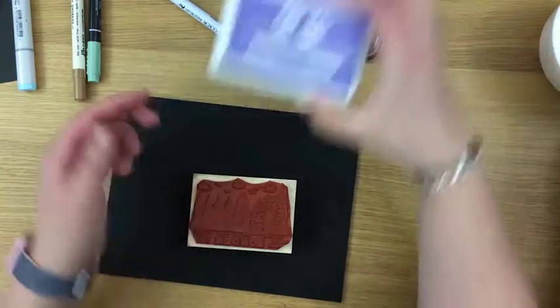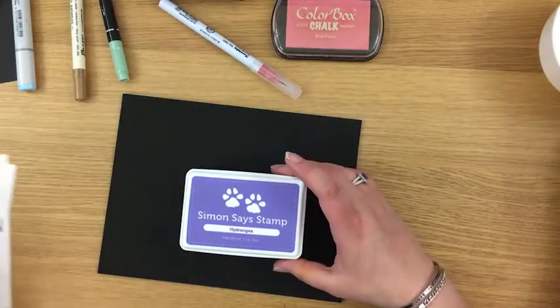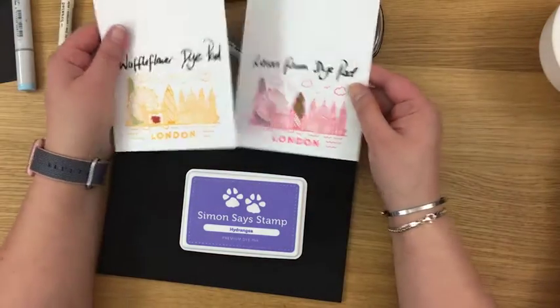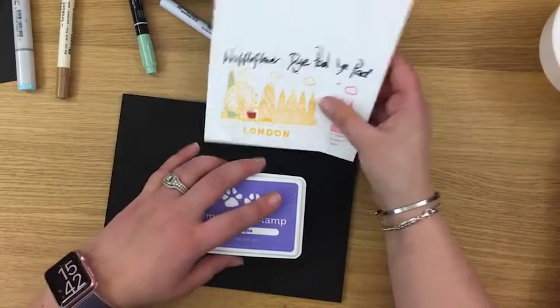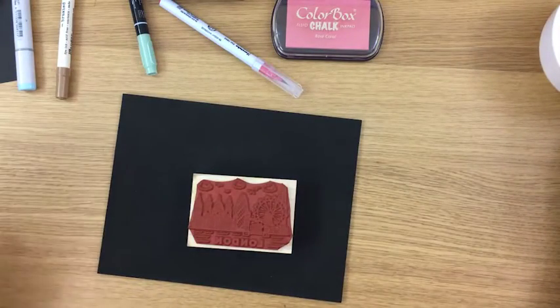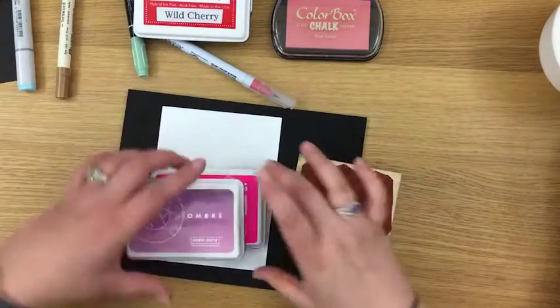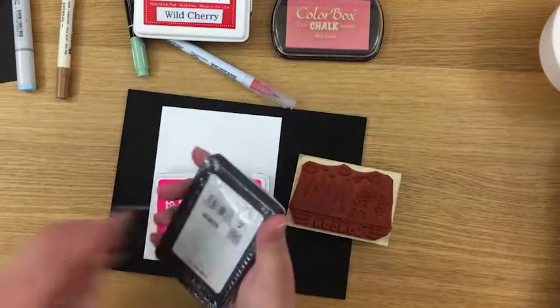Rather than keep stamping them out, the Simon Says Stamp dye pad will give you exactly the same effect as these other dye pads — it's another great pad that stamps out brilliantly. So those are my top three favorite dye pads. I also want to show you the Hero Arts ombre and Hero Arts neon.